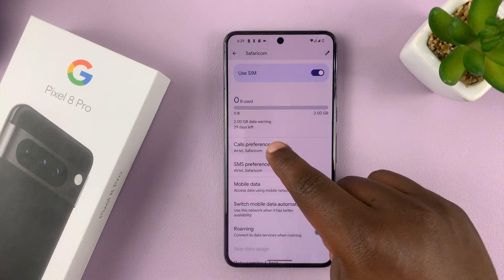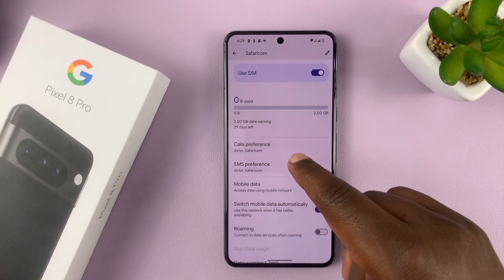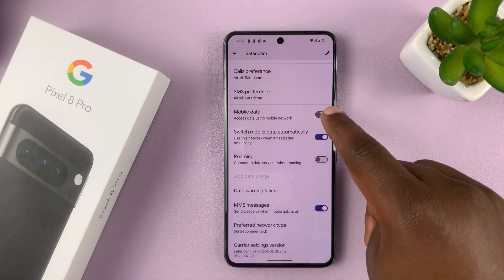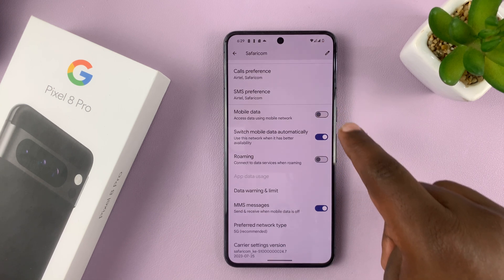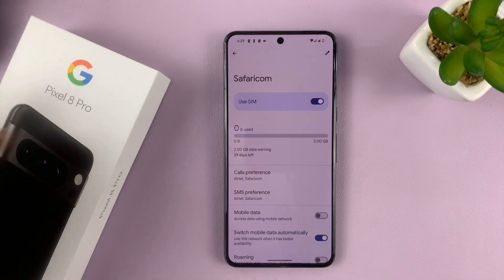For the second SIM card, once you've already set the call preference and SMS preference on the first one, you don't need to do it again on this second SIM card. Here, you can only choose things like roaming, turn the mobile data on or off, MMS messaging, and stuff like that.